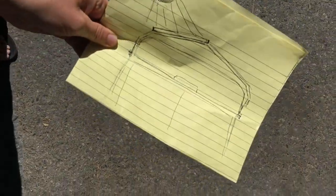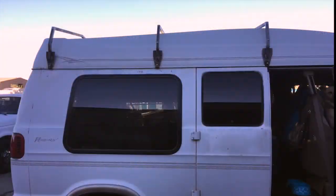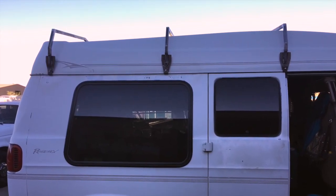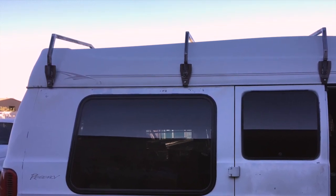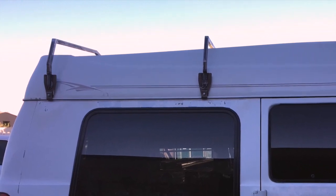So I took my chicken scratchings to my local welder and he did an absolutely smashing job putting the racks together using mostly one-inch square steel pipe and some great welding skills. I really need to learn how to weld because I would have loved to tell you that I made these myself — alas, I did not. However, I did paint them myself.